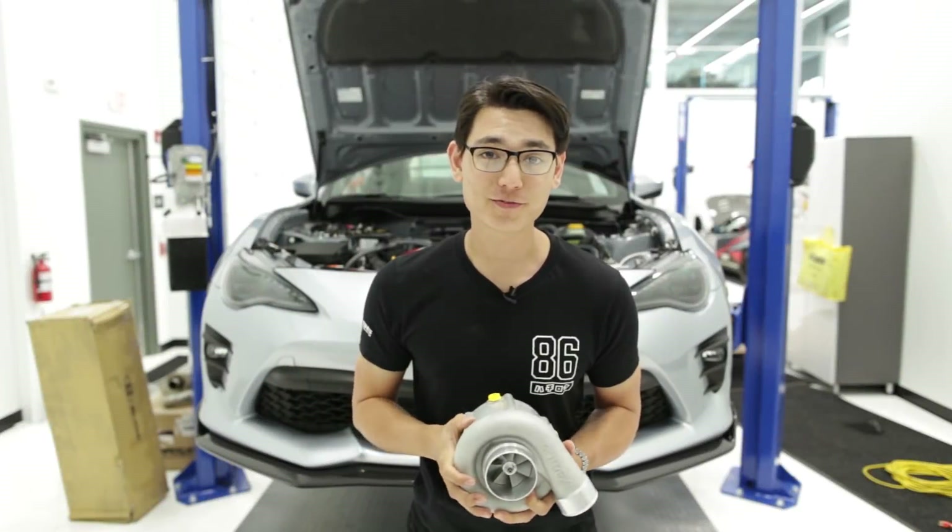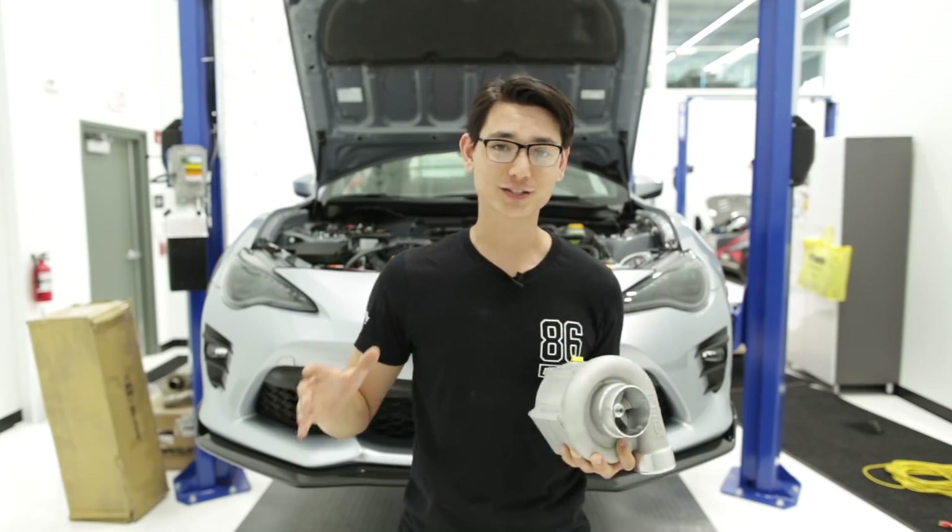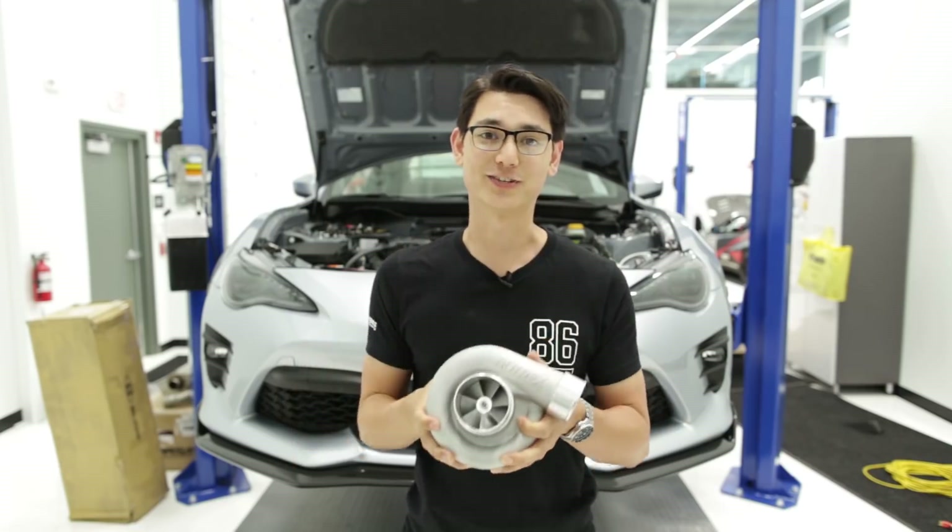What's up guys? Thomas from FJ86SpeedFactor, and you guys have sent us hundreds of comments, so we're finally doing the supercharger video.